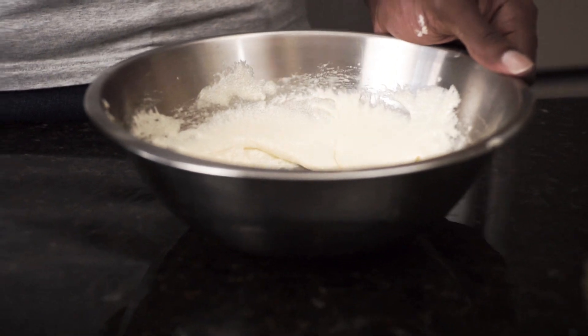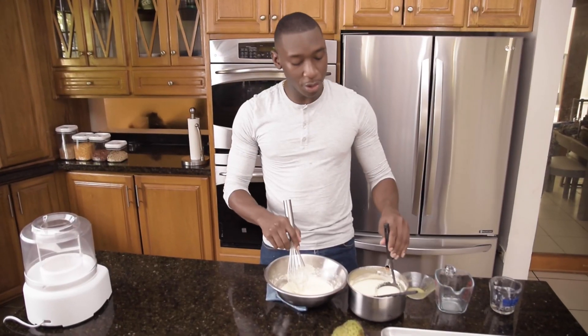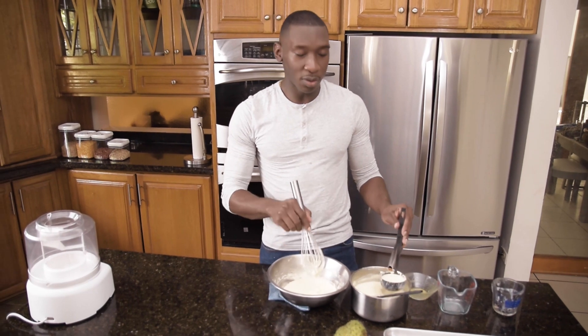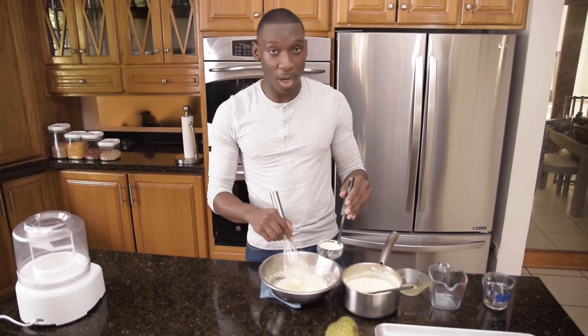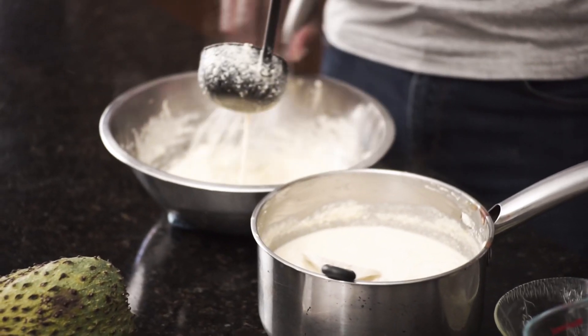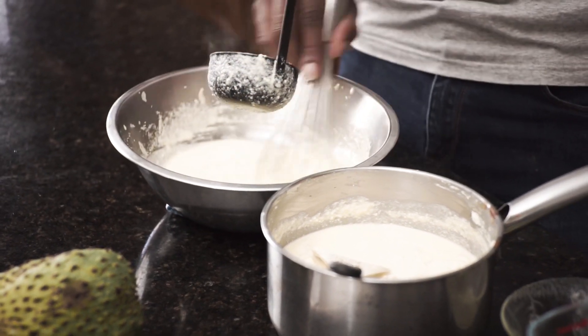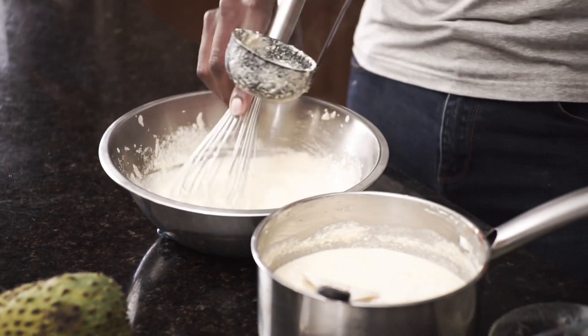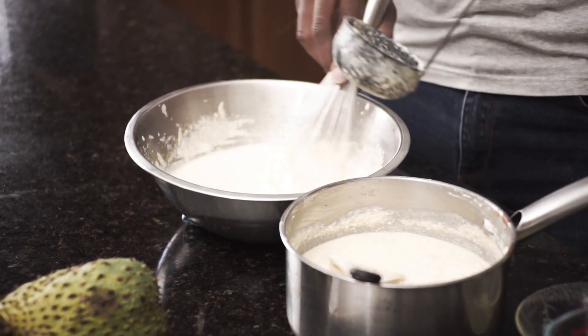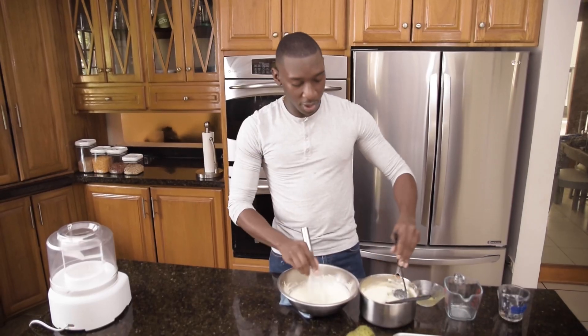What we're going to do now is slowly add our heated cream and milk mixture to our eggs. Slowly adding it to your eggs prevents them from scrambling. This process is called tempering — slowly incorporate it and whisk vigorously to bring the temperature of your egg mixture up to the temperature of the cream.